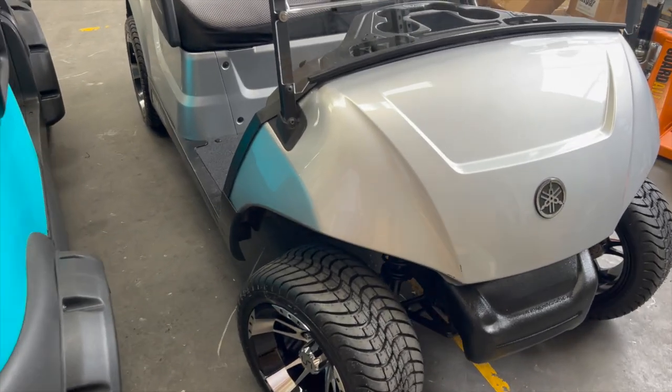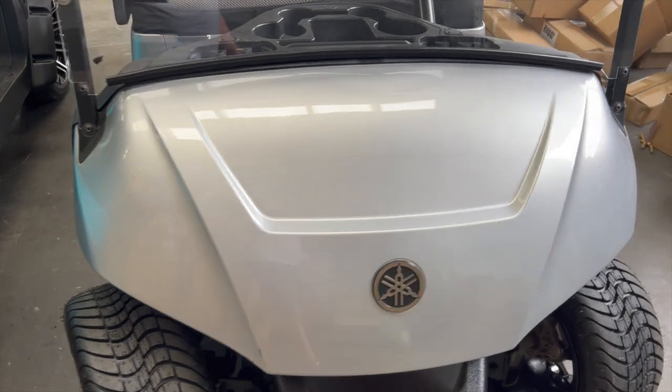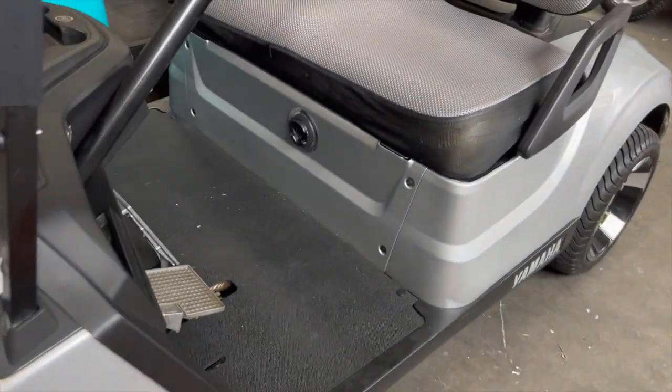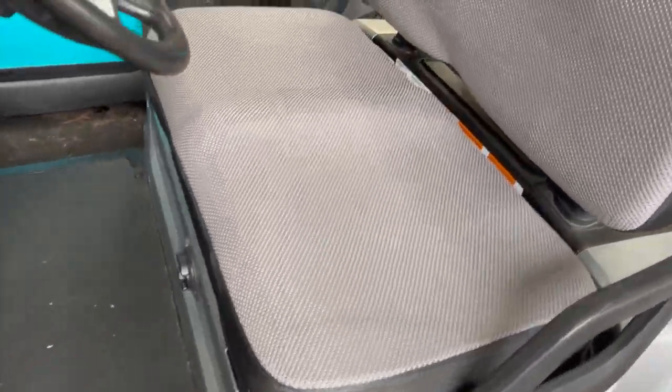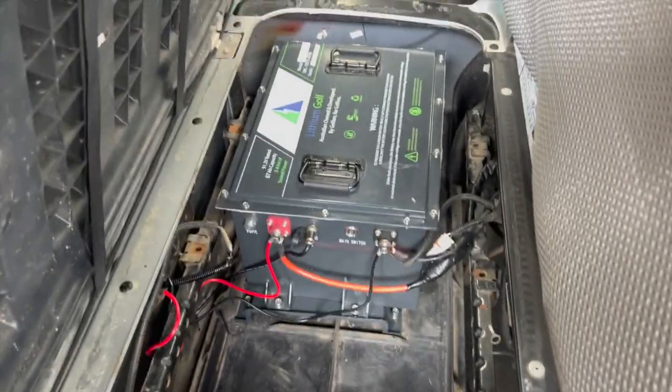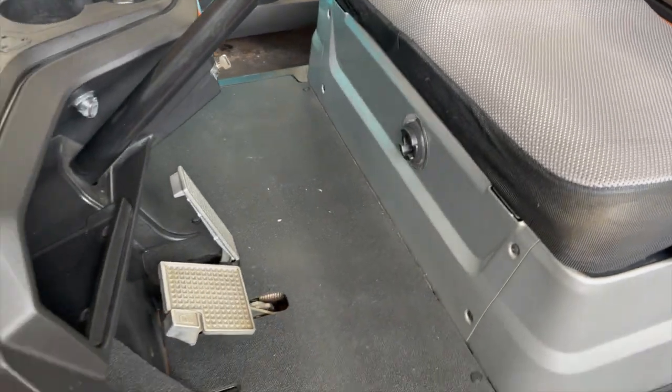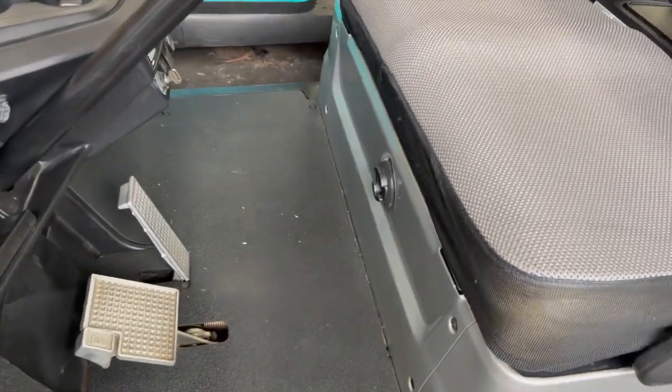Hey guys, welcome back. Today we're talking about lithium batteries in your golf cart. We've just converted this Yamaha Drive 2 from lead acid to lithium using a 67 Air Power lithium golf kit, and during or after the installation we found that it wouldn't charge properly.